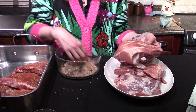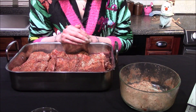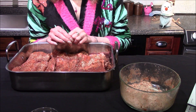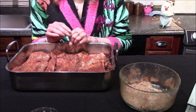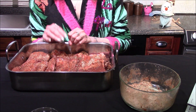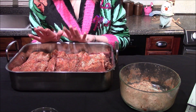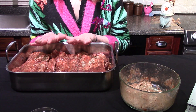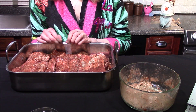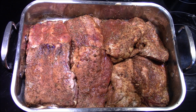The ribs get layered into a roasting pan and you can slightly overlap them as you go. A little side note: I did have to adjust the recipe for the dry rub — I found that the amount they gave is just not enough to evenly coat six pounds of ribs, so I ended up tripling that portion of the recipe. Now they're all covered and in my roasting pan, and these are going to get covered tightly with aluminum foil where they'll bake for about 45 minutes in a 350-degree oven.